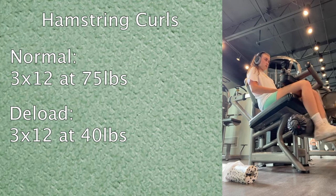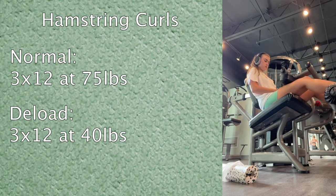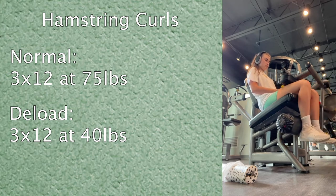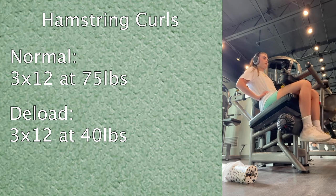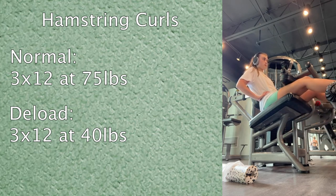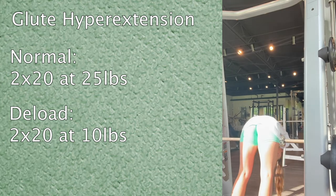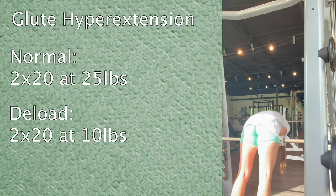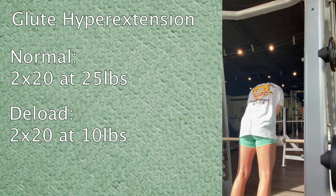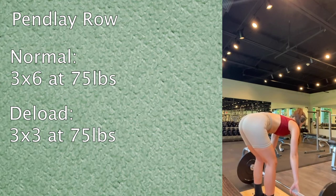Then hamstring curls for three sets of twelve — normally 75 or 80 pounds, but today just 40 pounds. Honestly I wasn't really feeling these at all, but I stuck with the deload weight. Then glute hyperextension: normally two sets of twenty at 25 pounds, but today I did it at 10 pounds. And now we're going straight into Friday's workout — back and shoulders day.